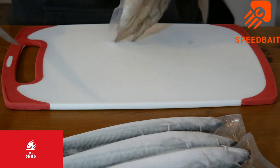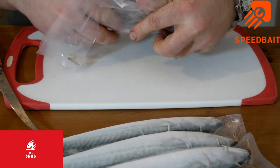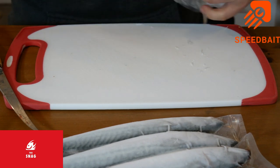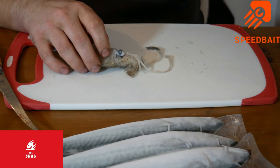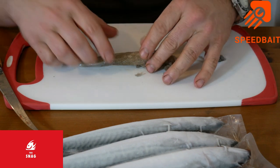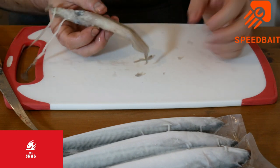Squid bait. There are so many ways you can do squid, mainly from the shore. You've got your whole squid, which you can either just whip up and then stick on your hook, which is what we'll do first.